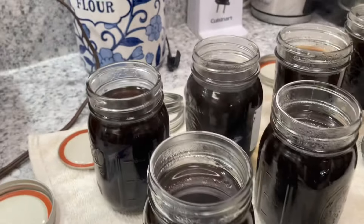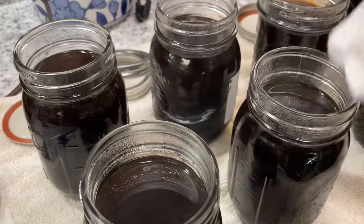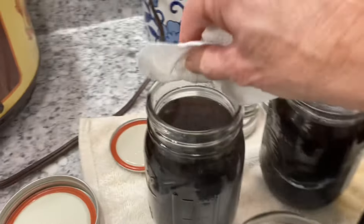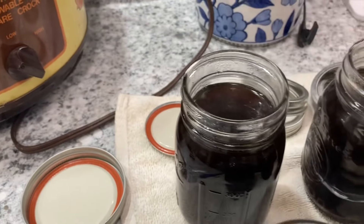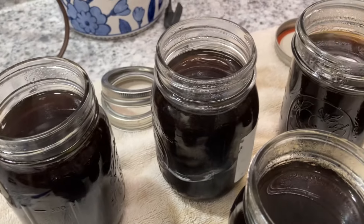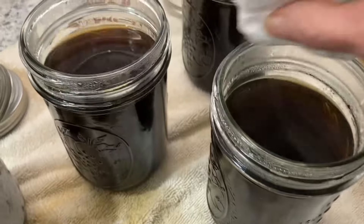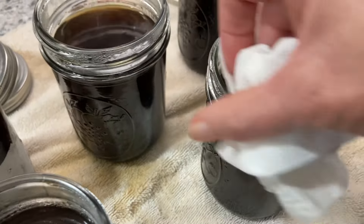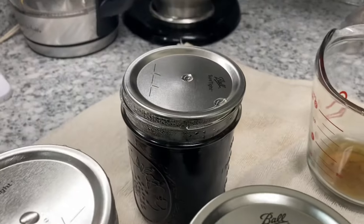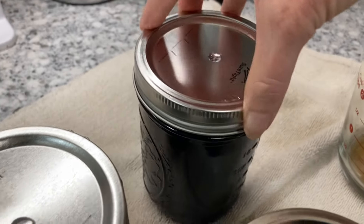I put about a quarter of a teaspoon of canning salt in each of my pint jars. I got seven pints. You want to be sure and wipe your rims real good so that you get a good seal. No need to de-bubble because it's liquid and it's already de-bubbled as I poured it. I'm going to put our lids on and our bands — you just want finger tight.